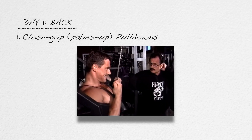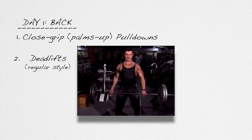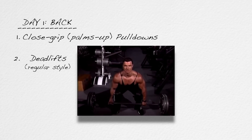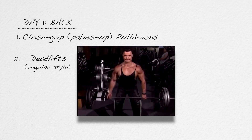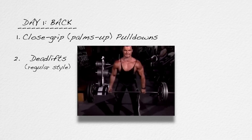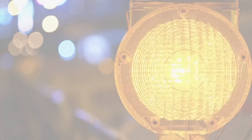Directly underneath that, write down the number two, which will be regular style — not stiff-legged, but regular deadlifts. The regular style deadlift is the most productive exercise of all, because it stimulates so much muscle mass — everything on the backside of the body from the Achilles tendon to the nape of the neck. However, there is a bit of a risk factor here not seen with most other exercises, so listen carefully.